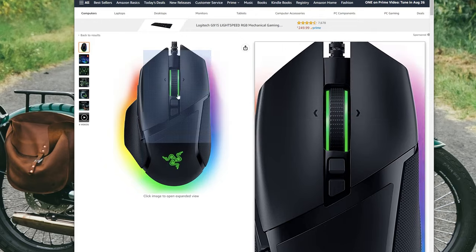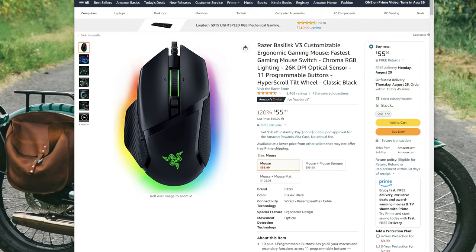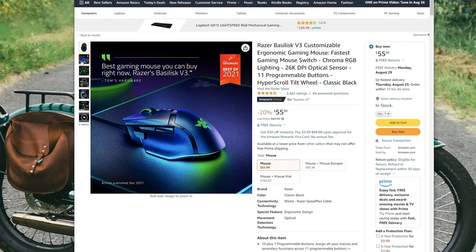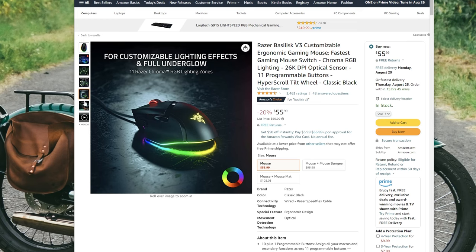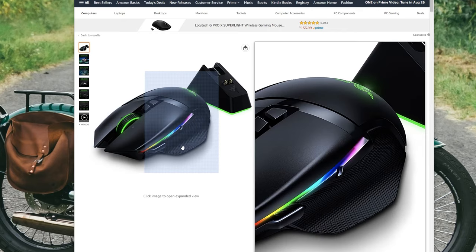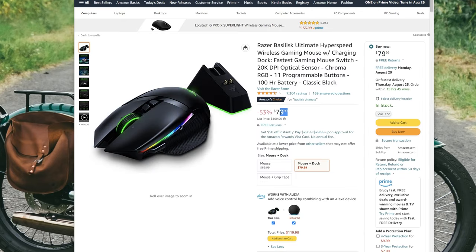Just like Razer's other recent mice, this is a great time to pick up the previous generation if you're looking for a good deal. Right now on Amazon, you can get the wired Basilisk V3 — which lacks the wireless connection and doesn't have the latest gen sensor or switches — for $56. It has the same scroll wheel, the same RGB, basically the same exact design. Or if you really need wireless, you can pick up the Basilisk Ultimate, which is down to $80 from the usual $170 price point, and that is with the charging dock. We'll have links to those down in the description.